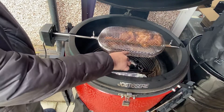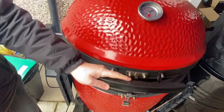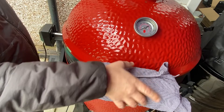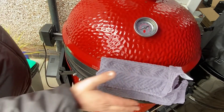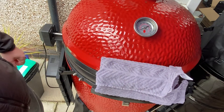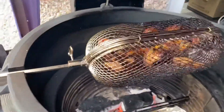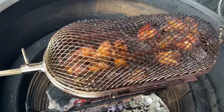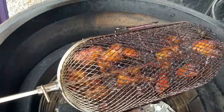As you can see, it's got two little paddles in the middle so it keeps everything nice and separate. We're going to close this down, get the brick back on it, keep that lid tight, and we'll come back in about 35 minutes. They look absolutely perfect to me — let's get these off.